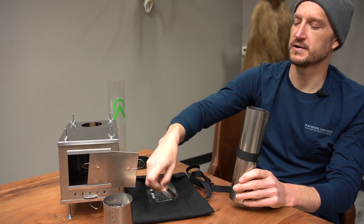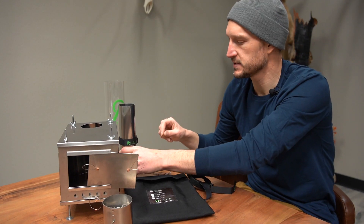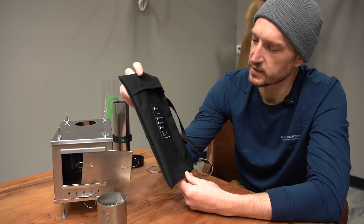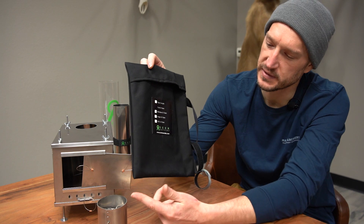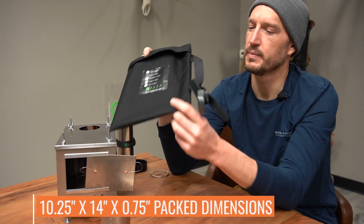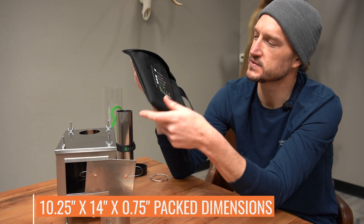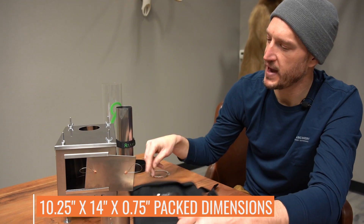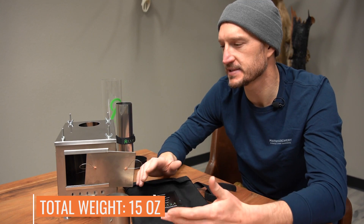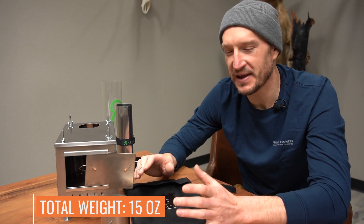As far as how it fits in your backpack — it comes in a little carrying case, and the body of the stove fits completely within that. Dimensions of the carrying case are 10 and a quarter by 14 by about three quarters of an inch, so it's really slim. Total package weight on all of this is 15 ounces, so you're under a pound — extremely lightweight.